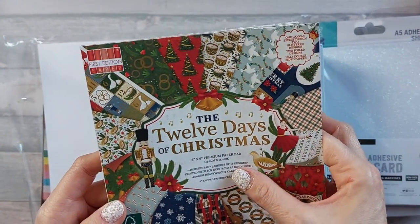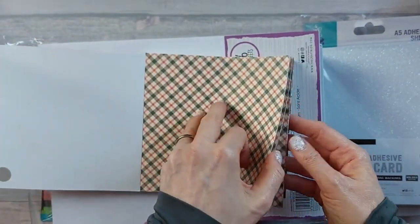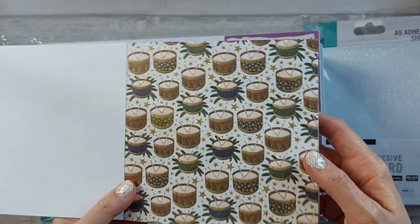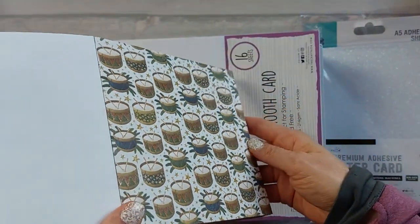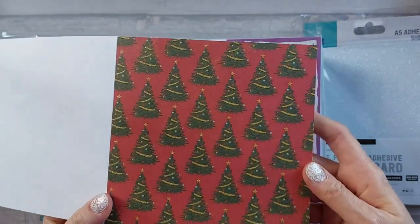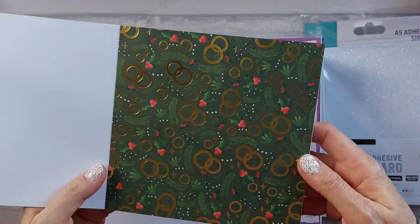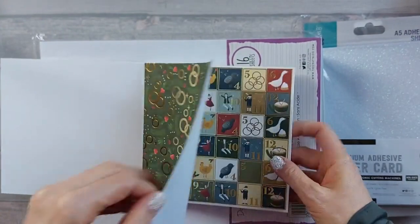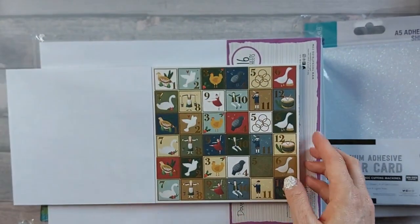It's acid and lignin-free, 200 GSM, and available in six by six, eight by eight, and twelve by twelve. Going through it fresh: there's a tartan with a linen texture, then little drums which are nice. This one's got gold foiling - or actually it's glitter - very nice. Then Christmas trees with a glitter texture where the tinsel is. And then the five gold rings paper with foiling on it - fantastic, great for Advent calendars. I like that the numbers are quite small - quite often numbers are too big.